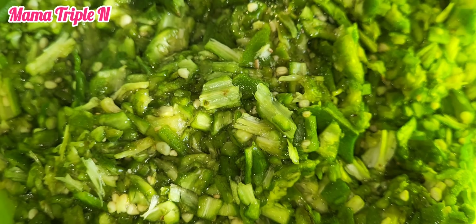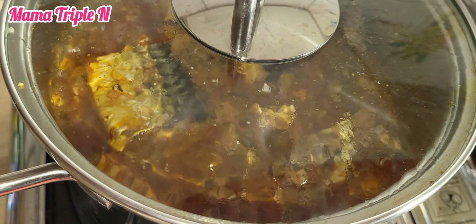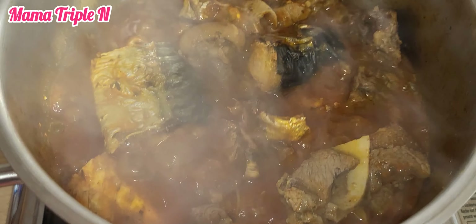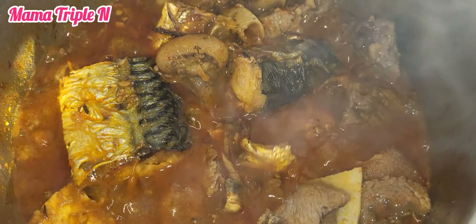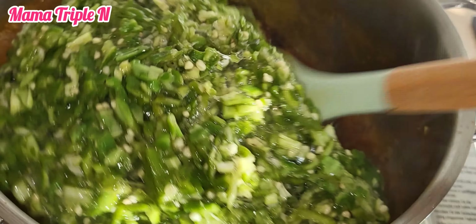I cooked the okra for like 30 seconds because I want it to be slimy. If you want your okra to have that sliminess, that's how you get it. So right about now I'm going to add my okra to it.